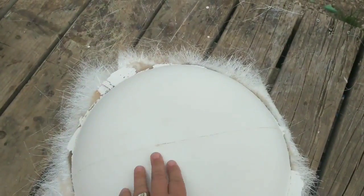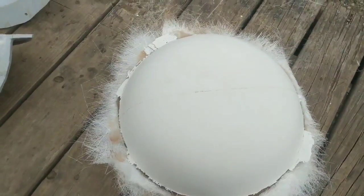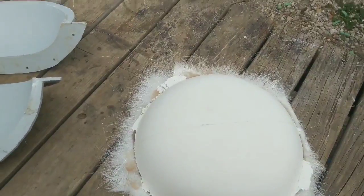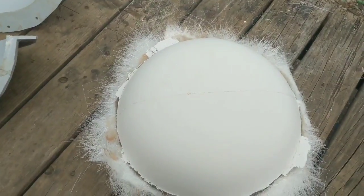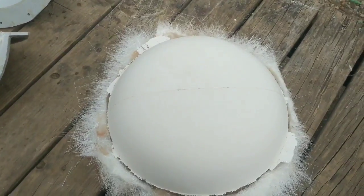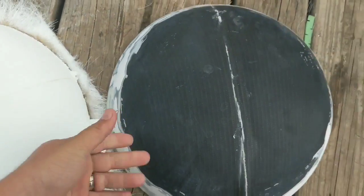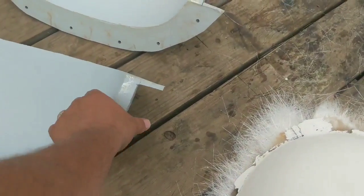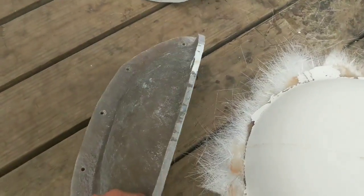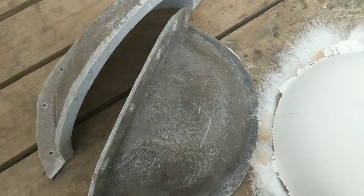We sand everything now and paint her up. Check out the old piece — we're back in business, baby! I really, really am digging this mold we did. Oh my goodness, that is the way to go, guys.